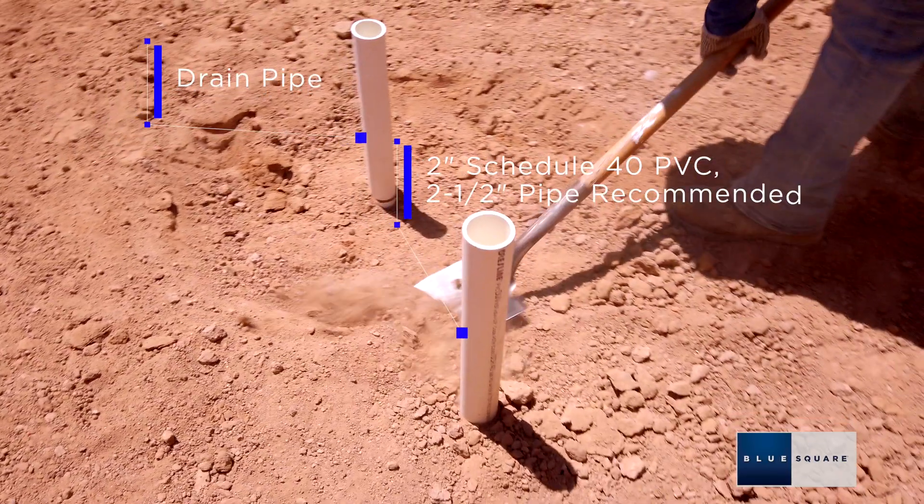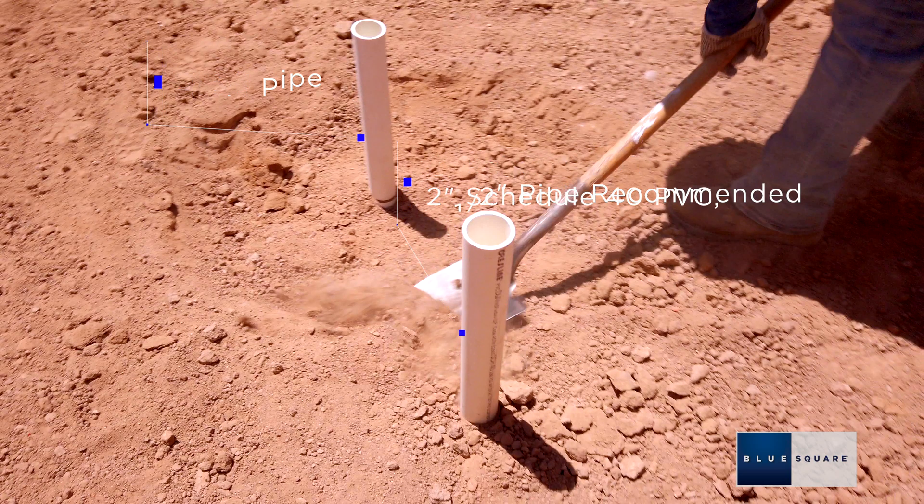A minimum 2 inch schedule 40 PVC pipe can be used for your main drain line. 2 and a half inch pipe is recommended.